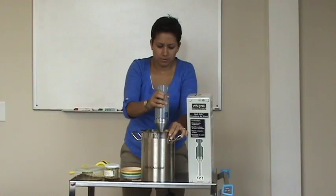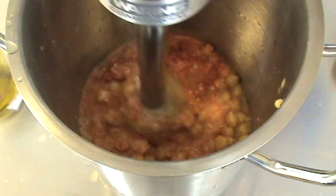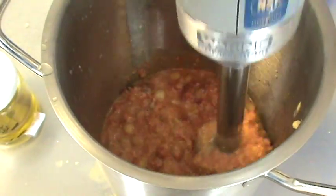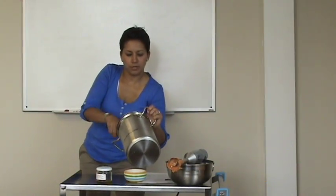Now you just turn on your blender and blend. After you finish stirring, take a few minutes.